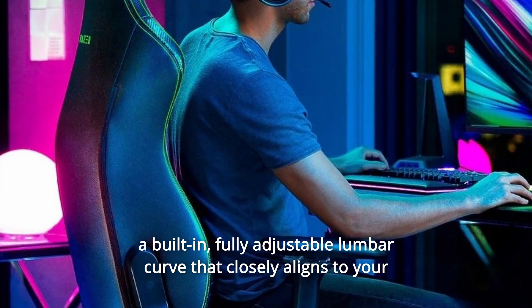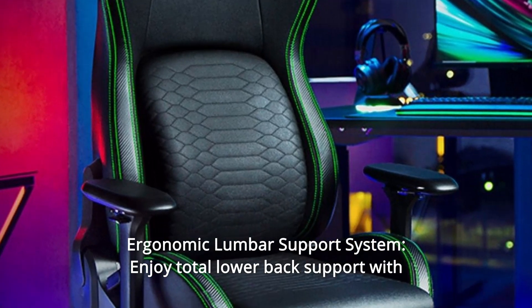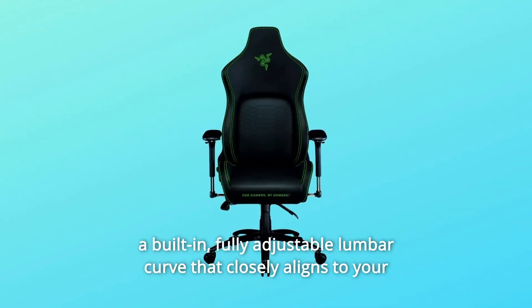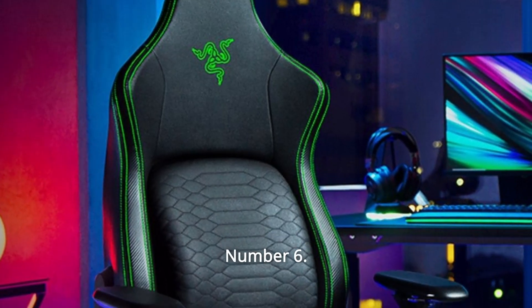Number four: complete lumbar support system. Enjoy total lower back support with a built-in fully adjustable lumbar curve that closely aligns to your spine, ensuring ideal posture for maximum comfort in gaming marathons.